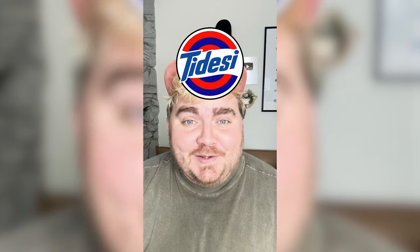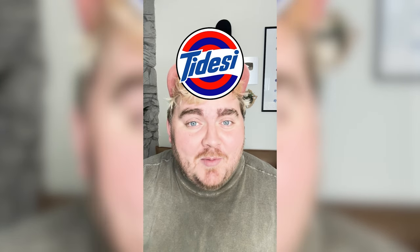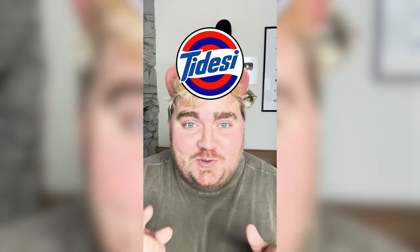Honestly, this one looks pretty cool. I was not sure exactly how it would look with the red and the white and all the different color combos, but I'm happy about it. Let me know what you think about it in the comments.